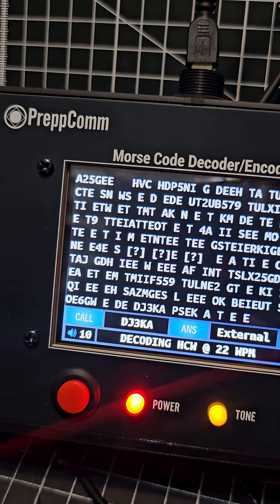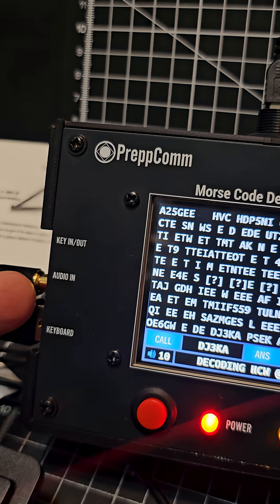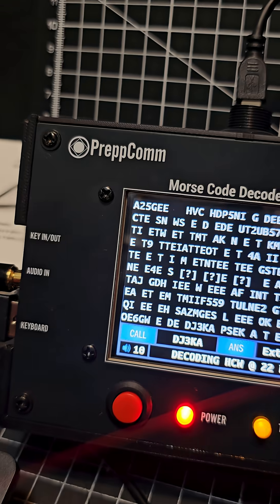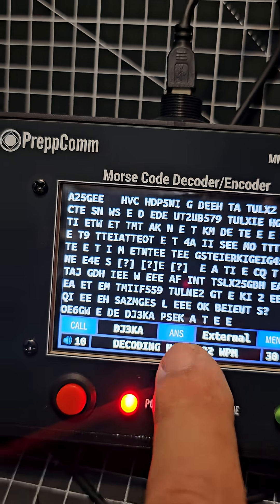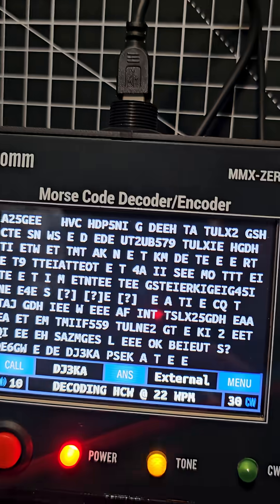This device will actually transmit. The audio cable connects to the headphone jack on the 991, and then another 3.5mm cable goes to the keyer. You can actually transmit, send messages, answer, call, and it's got a keyboard as well that comes with it.